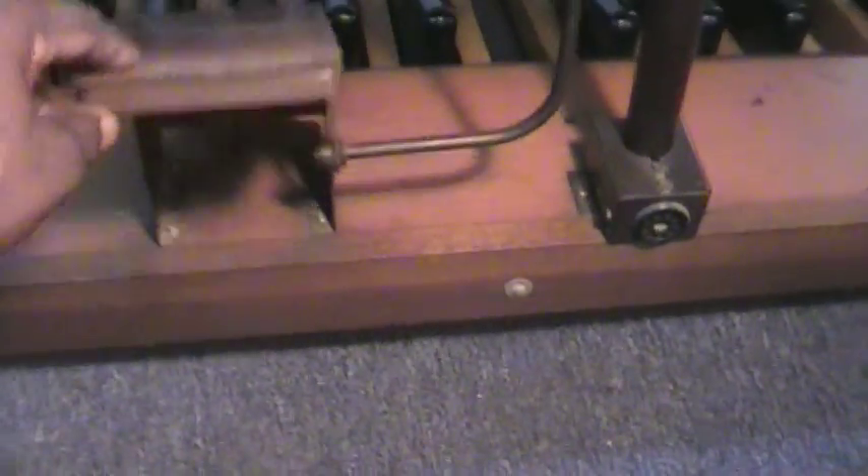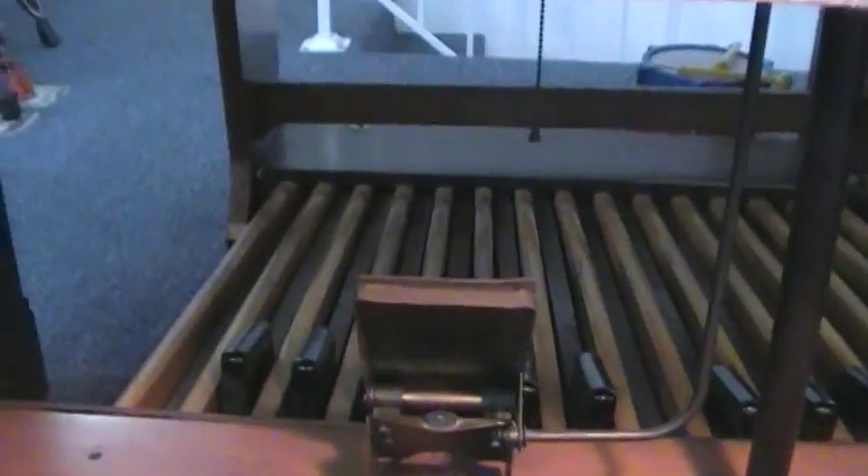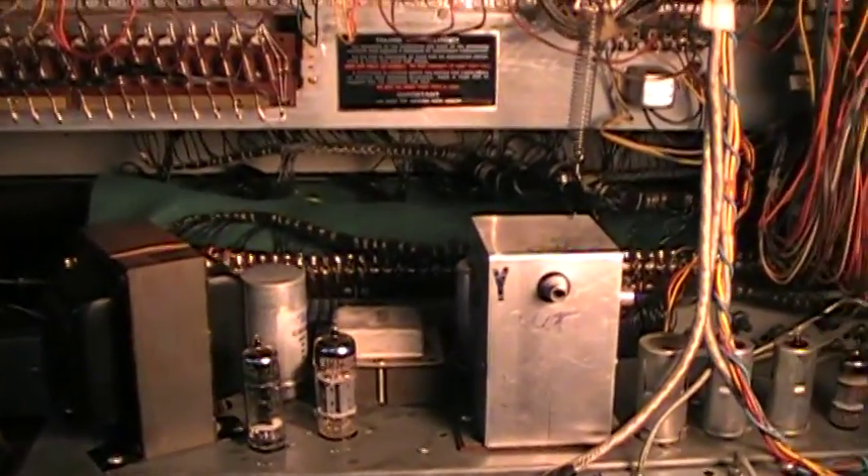This pedal here feels loose, so I'm going to tighten the screw on that as well. But other than that, this organ is sounding fantastic. All right, I'm out.